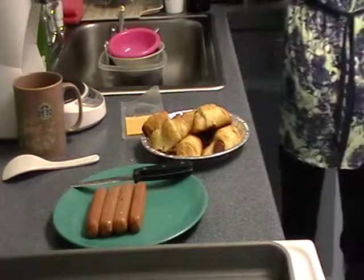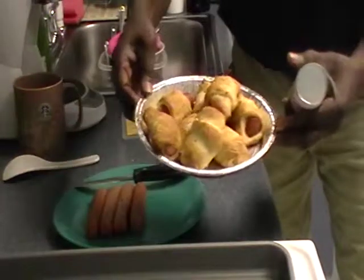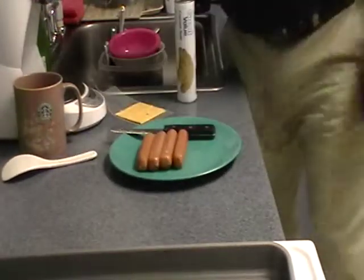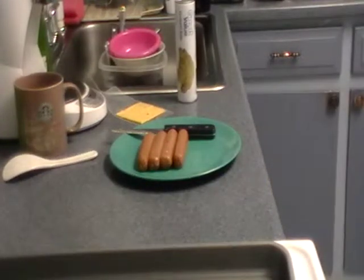Mustard on the side. We'll work quickly. So we'll put these delicious treats to the side and we'll get ready to do the next set. All right, we're all set. Let me get the cheese while you cut the hot dogs.